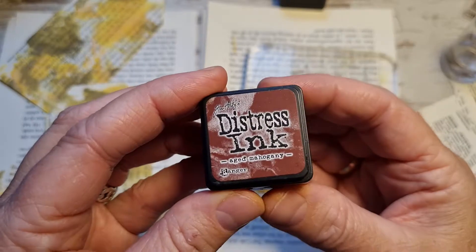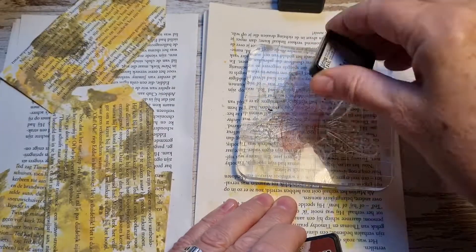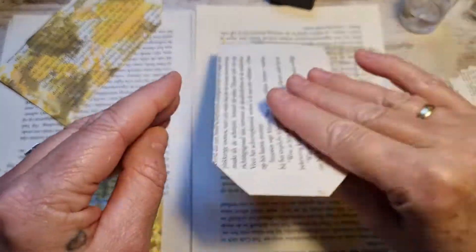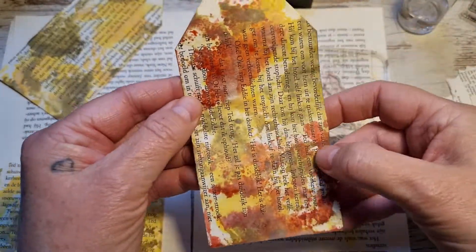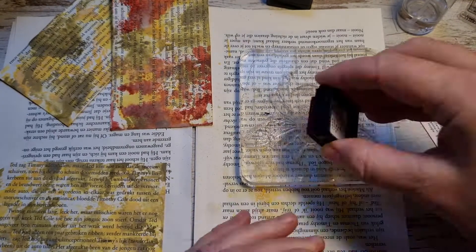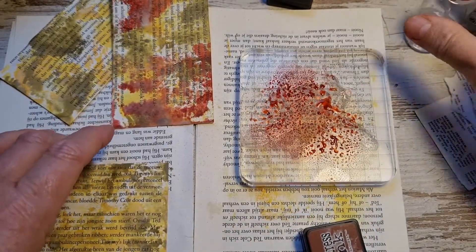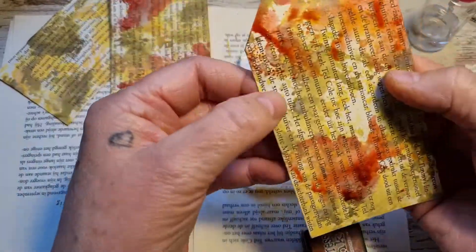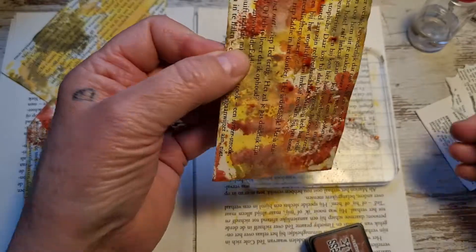The next color I want to use is aged mahogany — and this is a distress ink, and you'll see this will work as well. Put it on there as well, some water, and go wild. You can use your own colors; this is just what I'm using. I want to make some autumn tags.